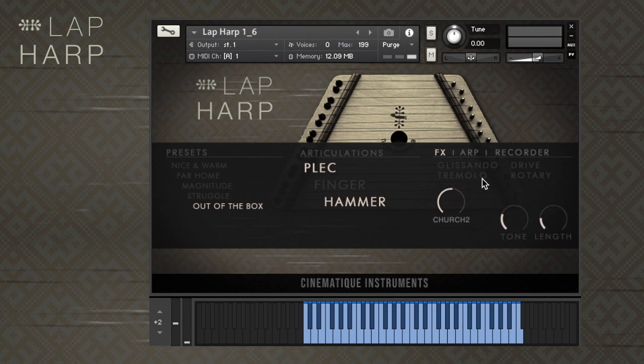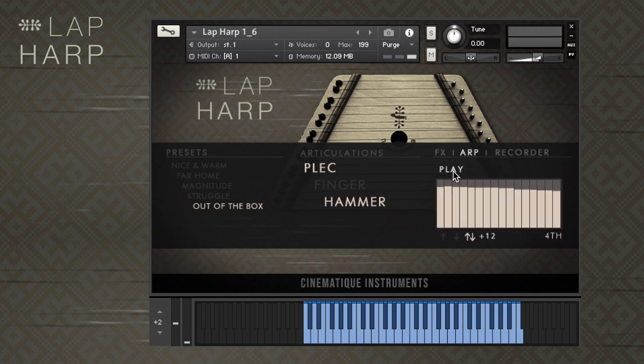Now, let's move on to the harp tab. Here, you can create arpeggios. To control the velocity of the steps, adjust the level of the bars on the table. By clicking on the arrows, you can change the direction of the arpeggio pattern. This can either be up, down, or up and down.